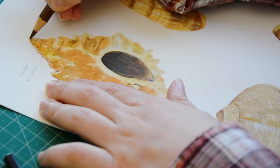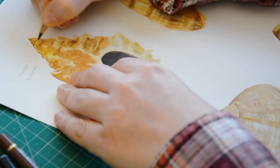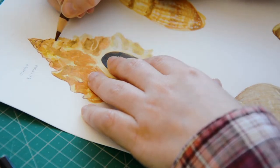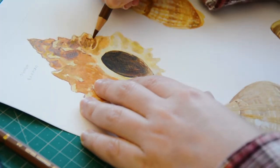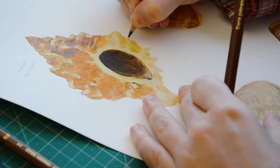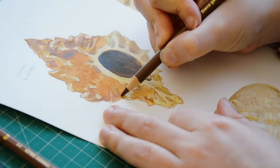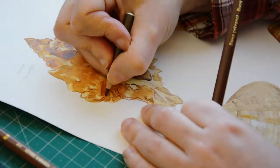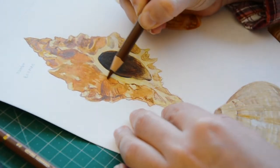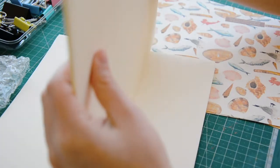I painted this with gouache and colored pencils and it took me ages to make all the little details, but it was really fun. After scanning each illustration, I made a pattern in Photoshop and printed the covers for the notebooks on a textured cardstock.